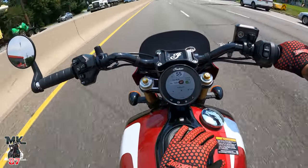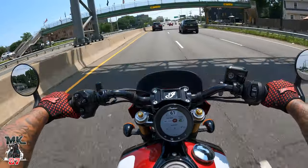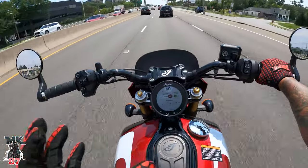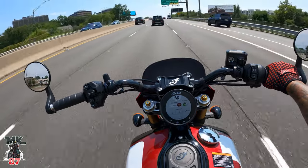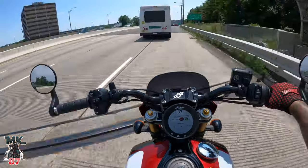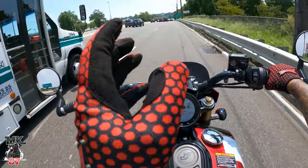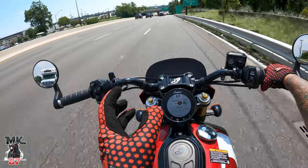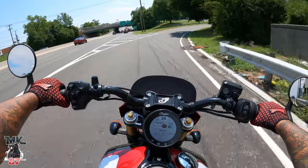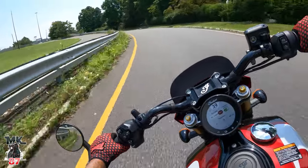And if you're wondering if you can switch modes while you're riding — yes. If there's one thing that Indian is doing right with the Scout, it's keeping that sleek look to it, man. It has such a sleek, classic look, but with such a modern twist as well. They do such a great job of balancing classic and modern. Same thing goes for the Sport Chief — they do a really, really good job with that. Kudos to the design team.